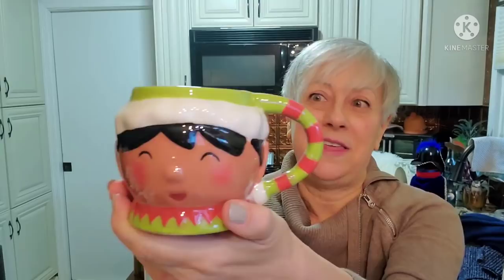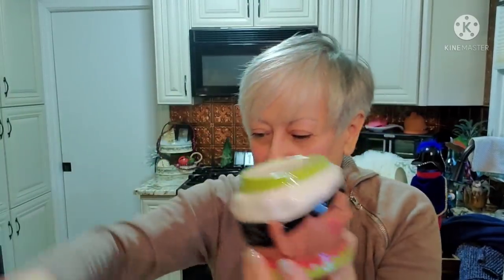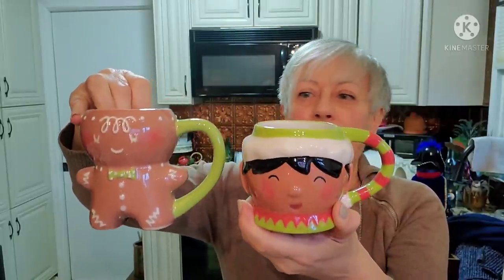This would be adorable for someone who does a cocoa bar for the wintertime - look at that, it's like a little gingerbread man but it's a mug. It's in excellent condition, no chips or anything on it. This was from Threshold, so that's Target. And this little elf mug is from Target as well. So the two of those on a cocoa bar would look really cute. Being both from Target, their colors - these two greens - really go together. Really adorable little mugs.